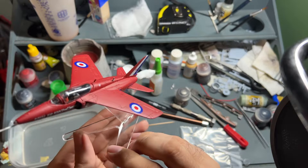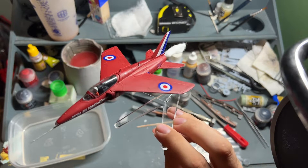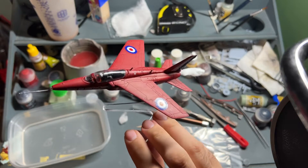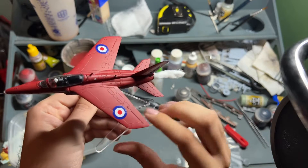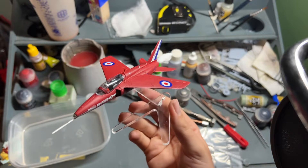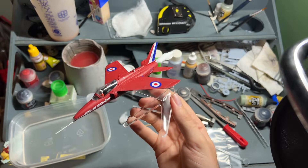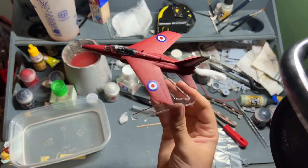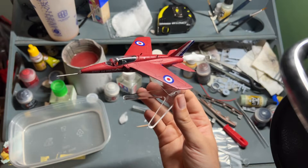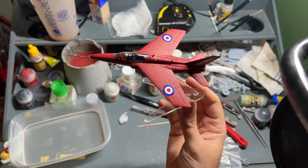So this is my Planes TV build, all complete now. This is interesting because the Gnat may have been an aircraft I might have chosen to do at some point anyway, but a Red Arrows one wouldn't necessarily have been my choice. I've thoroughly enjoyed the build though — it's been an absolute joy to put together. Some bits are just a bit awkward, but I'd definitely recommend putting it on a stand. It adds so much more to it, since it's quite a small plane. The angle really adds to the drama of the scene.